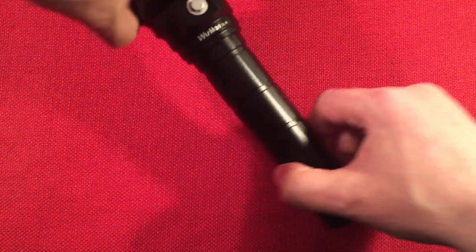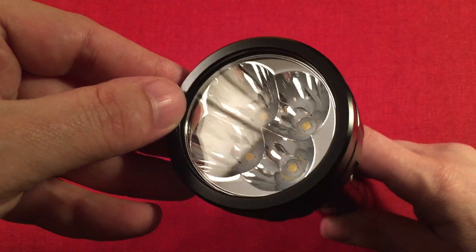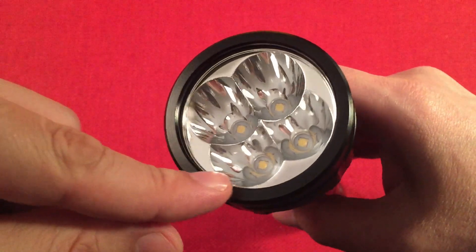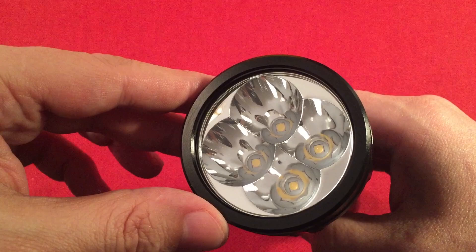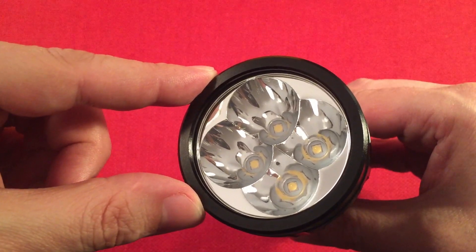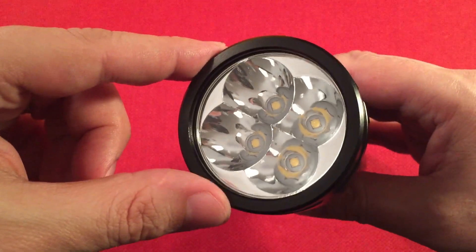This is the best part of the flashlight — the front. First, a toughened glass lens — really thick, hardened or tempered glass. You can see a smooth reflector with four LEDs in there. That's not an optical illusion — that's four LEDs. The maximum output is 5,000 lumens. Those are Samsung LH351D LEDs with a 5,000 Kelvin color temperature and a CRI of 90 — a color rendering index of 90. That's pretty amazing for this type of flashlight.